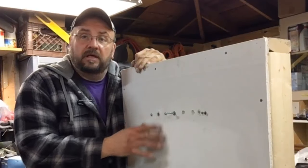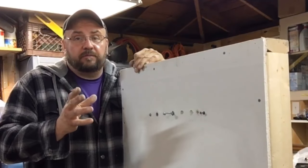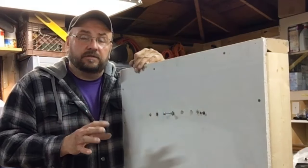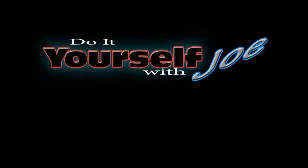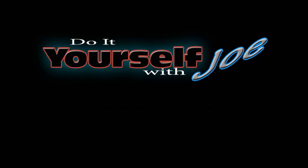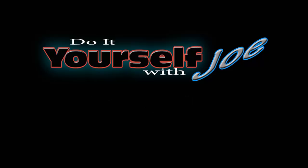I hope this helped. If you haven't done so already, please subscribe and click the thumbs up button. You can also visit my website for other tips, ideas, and a full list of all my videos at www.doityourselfwithjoe.com. Click the subscribe button to keep up to date with future videos, and don't forget to leave a comment to let me know what you think or if there's something I can help you with.